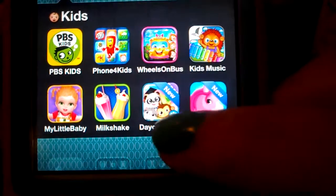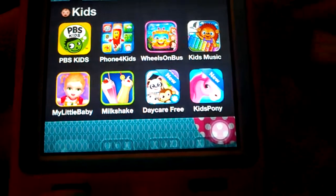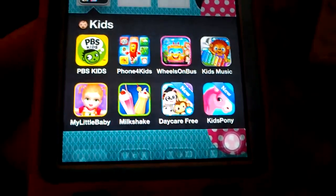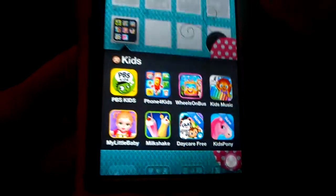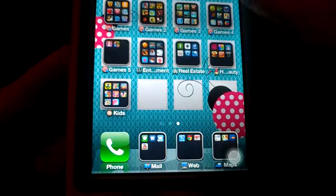I downloaded a couple more kids apps — Dr. Panda's Daycare and Kids Pony Labyrinth. Those are cute and I believe both are free.